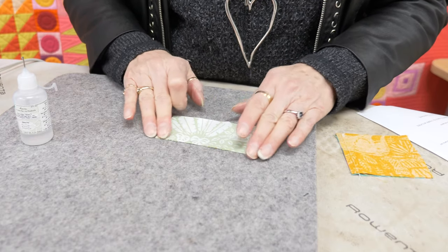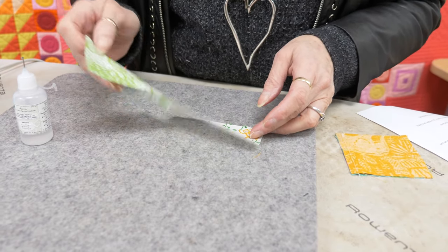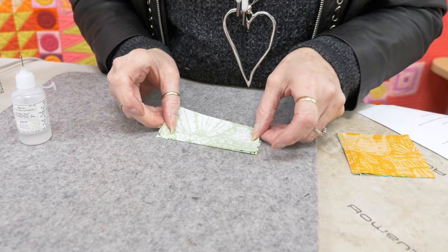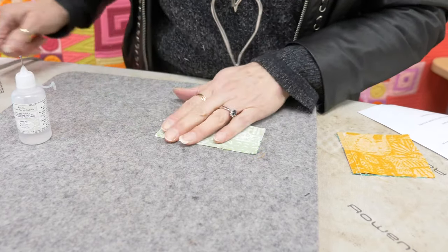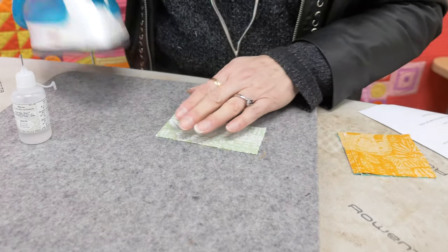Now, if you don't have your pieces lined up exactly, you can take them apart like that and start again. The glue dries perfectly flat with no residue — there's no residue to gum up your needle when you're sewing.